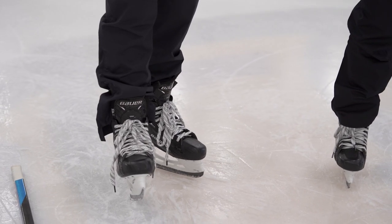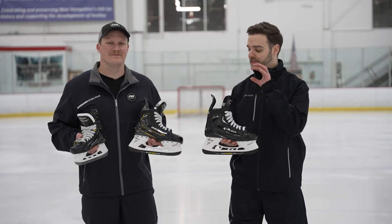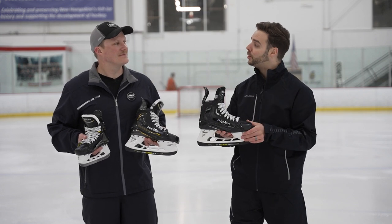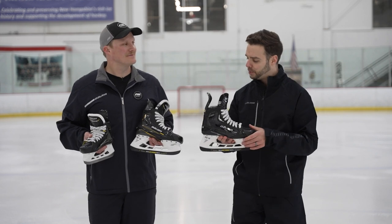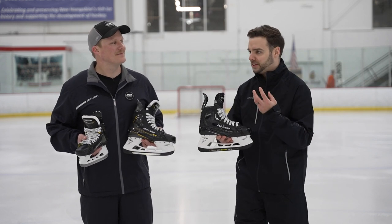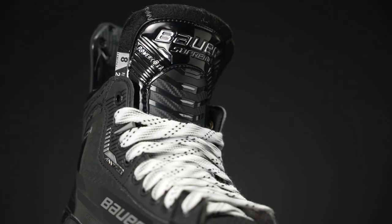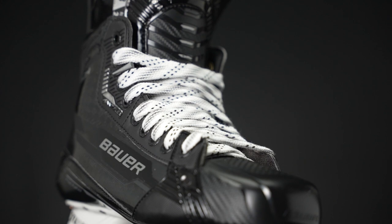Our big thing with the comfort here is really amplifying fit around the ankles but also extending that through the toe cap. We wanted to make sure this was a skate that you mold, or get out of the box, put your foot in, and you don't want to be thinking about your feet hurting or any issues on the ice. We said let's get that skate to be as comfortable as possible right out of the box — from heel to toe.